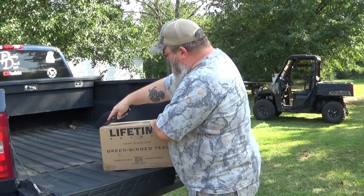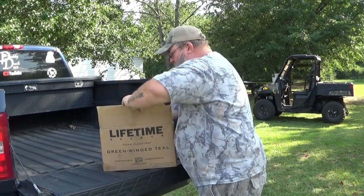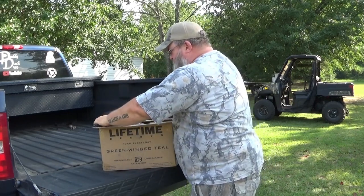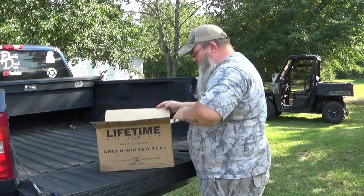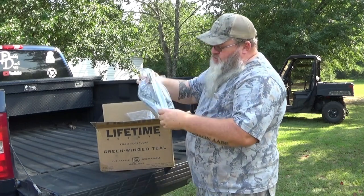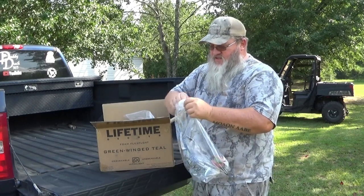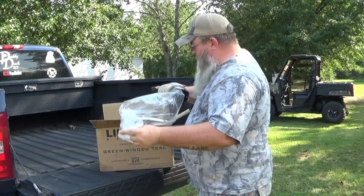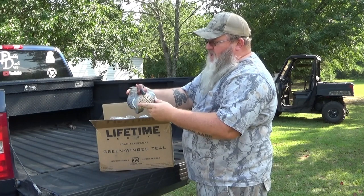Alright guys, we're going to open up this box. Got this in the mail the other day — I've been dying to open it up and take a look at it. These are the new 2021 green wing teal, and if they're anything like the mallards and the black ducks, these things are going to be awesome. So there you go — that's the green wing teal drake.